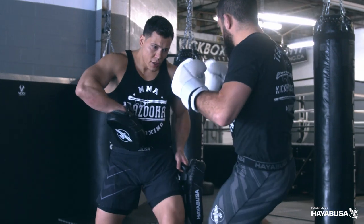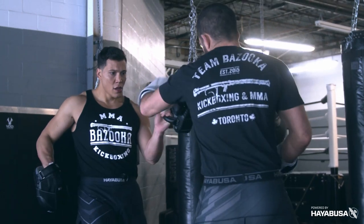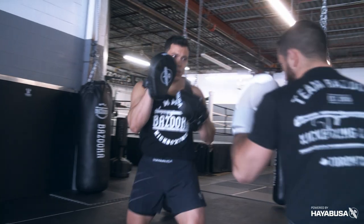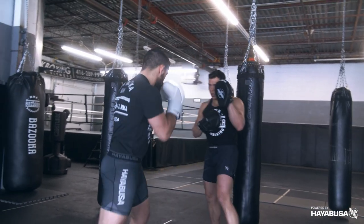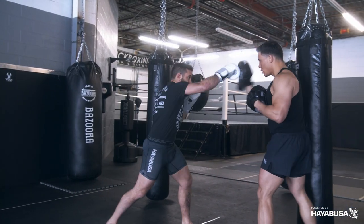Welcome back to Bazooka Kickboxing and MMA. Today's episode, powered by Hayabusa, is all about holding pads like a professional. We're going to discuss five different tips that you can do to be a professional pad holder. Too many times I see beginners holding pads and they can do more damage to the partner than good — everything is stationary, very jammed, and nothing really relates to sparring and the fight. The whole point of pad work is to improve your sparring, improve your fighting, and develop concepts and technique.